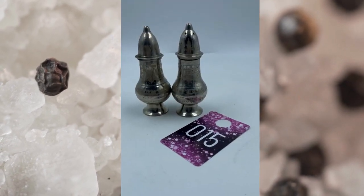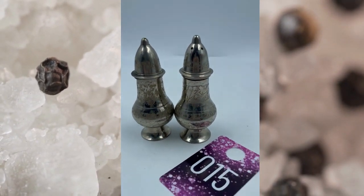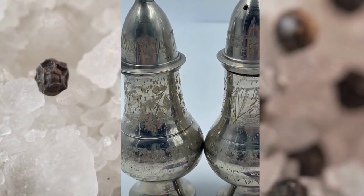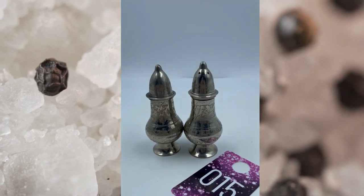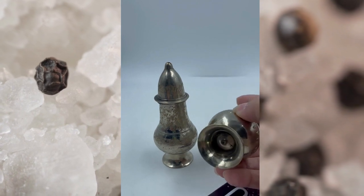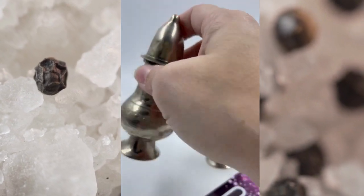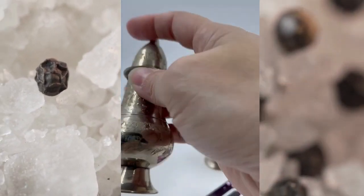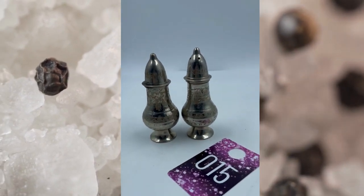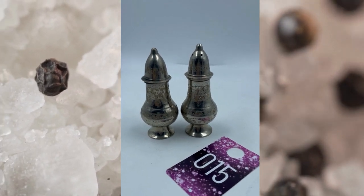Item number fifteen is antique silver plated salt and pepper shakers. I love the etching detailing on the sides there. They just need to be kind of polished up, which I will leave that up to the buyer. The tops will screw off for you to be able to fill them back up again. There are no marks on them, but they do have some weight to them. Research did say that they were antique salt and pepper shakers, and these will be for $15.